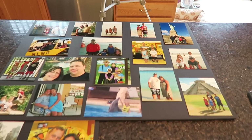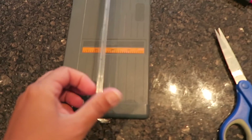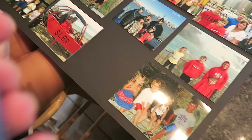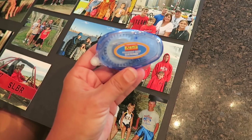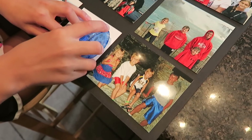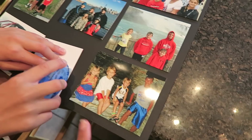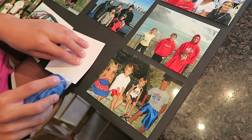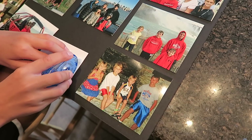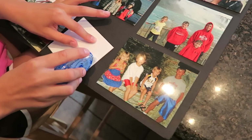We have all of our pictures laid out on both boards. We used a photo cutter to resize some of the photos, and then we're going to use double-sided sticky tape to stick them down on the board. You need to be very careful that they're aligned and not crooked, because once you stick them down they're not coming back. You only really need one row of stickiness.